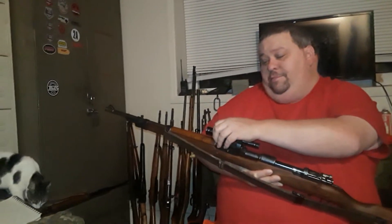This one right here is a ZF41 scoped sniper version, and it is original except for the scope itself. The mounts and the stock are original — the gun is of course an original stock rifle, which is hard to find. When you find everything matching, this scope was very limited in its use; it was better than iron sights at three to four hundred yards. This is a 1943-dated rifle.